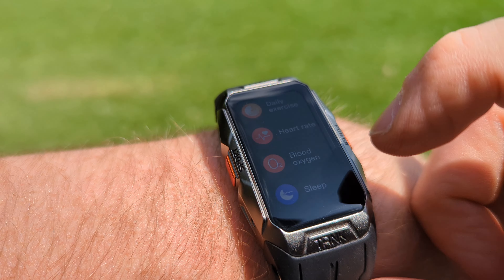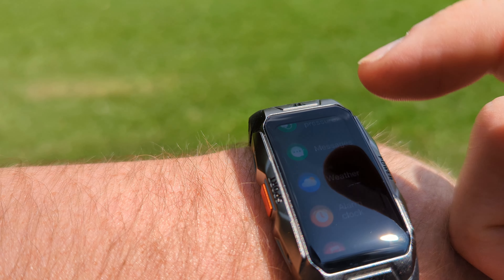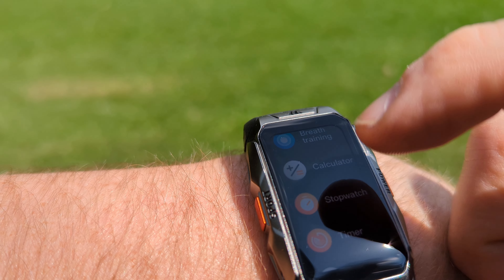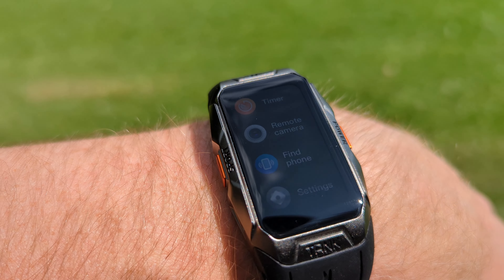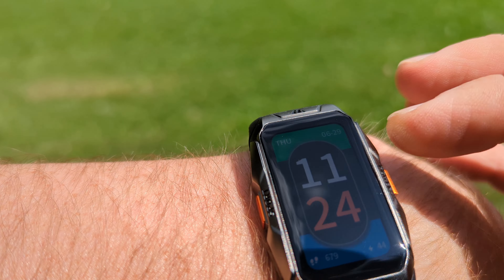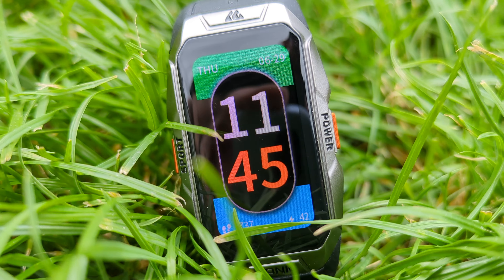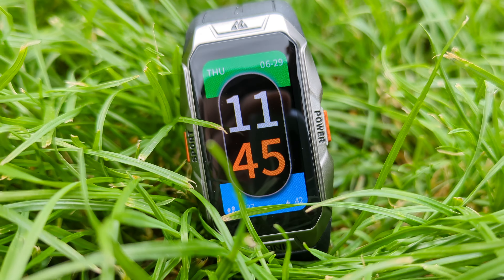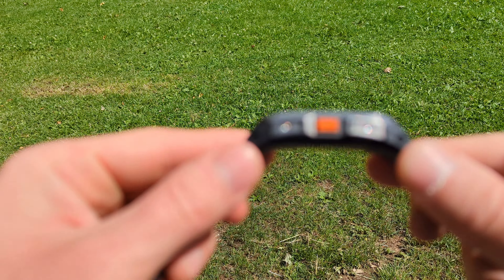On the left when you press the button you've got all your sport modes — 70 of them. On the other side when you scroll to the left you've got all the apps: heart rate monitor, blood oxygen, sleep, blood pressure monitor, messengers, weather, alarm, music, breathing exercise, calculator, stopwatch — the list goes on and on. I also like that you can find your watch by pressing a button and the phone will ring.